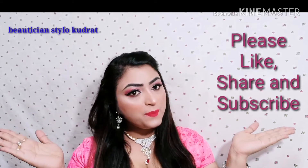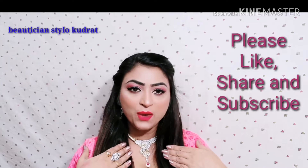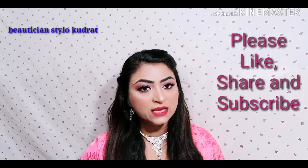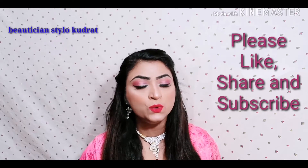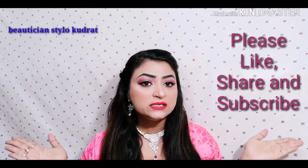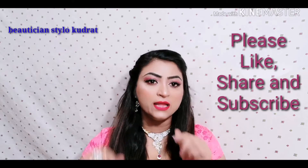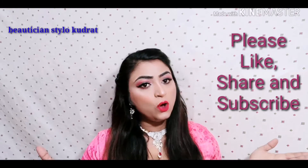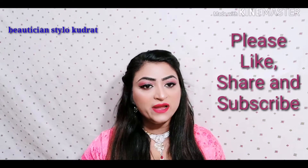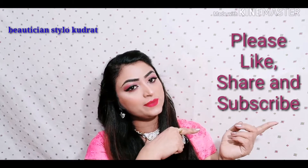Hello friends, welcome to your channel of beauty style, and I am your friend and host Kudret. Today's look is more pink color — I created this look for you while shooting the video. If you like it, don't forget to like; I am more motivated and taking a lot of good videos for you. Let's see how I created this look and move on to the video.